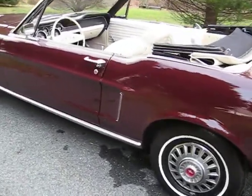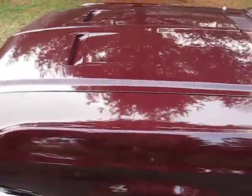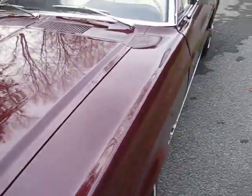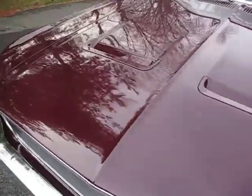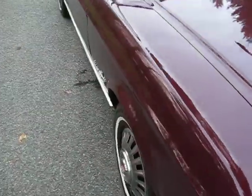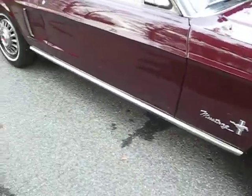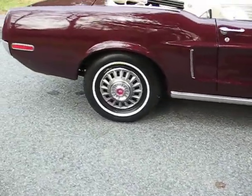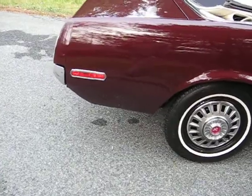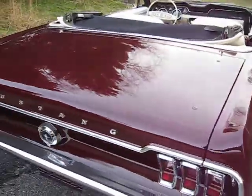1968 Ford Mustang, really nice car. The car's got new paint on it — this is its original color, Royal Maroon. It's not long out of the paint shop. Real pretty car, good-looking body on it, nice and straight. You can look down the side and see it's real nice.